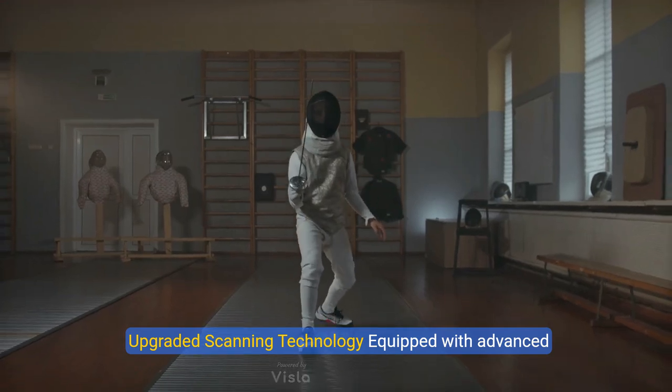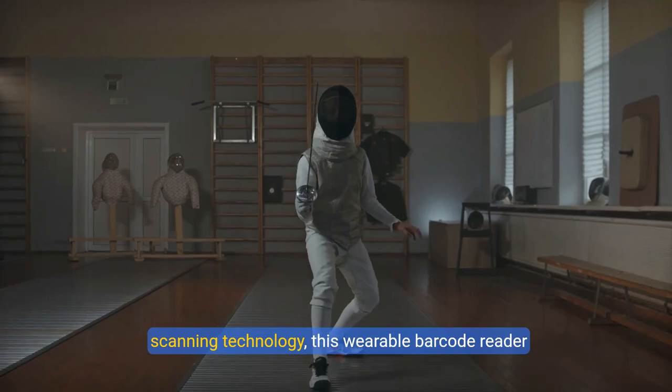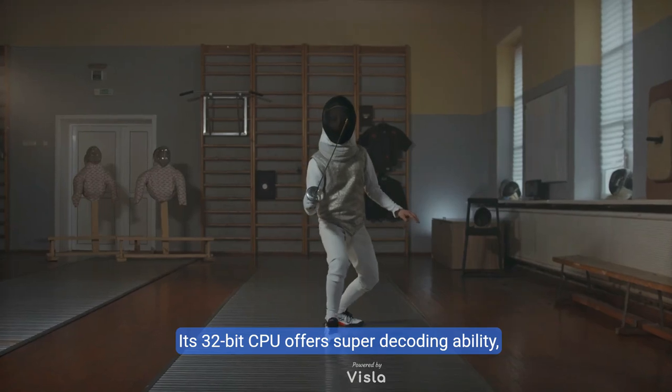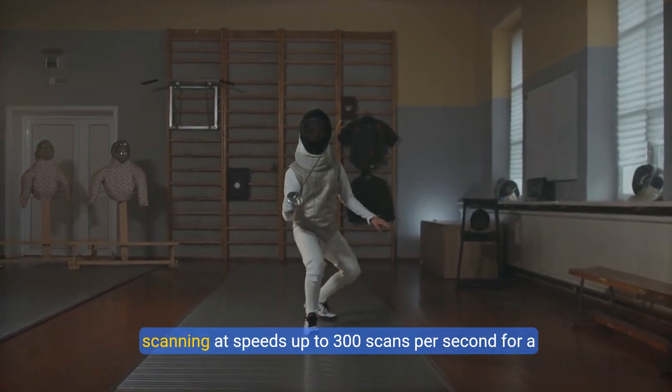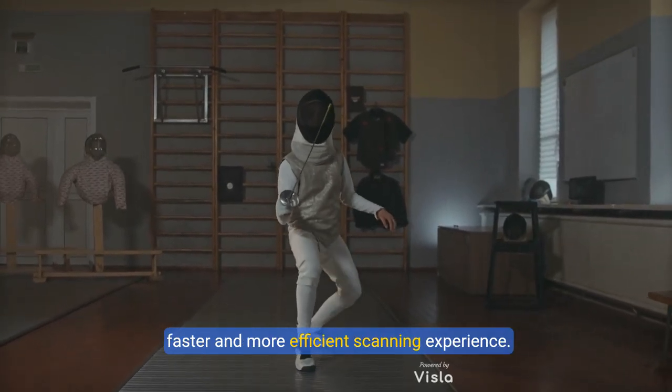Upgraded Scanning Technology. Equipped with advanced scanning technology, this wearable barcode reader can scan barcodes from 2 feet to 4.9 feet away. Its 32-bit CPU offers super-decoding ability, scanning at speeds up to 300 scans per second for a faster and more efficient scanning experience.